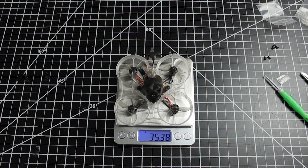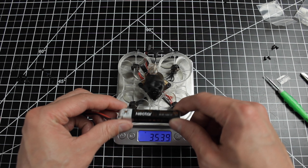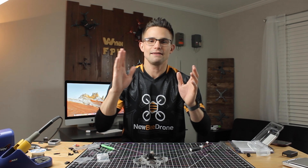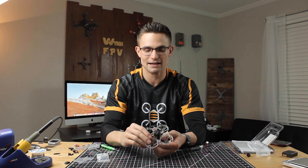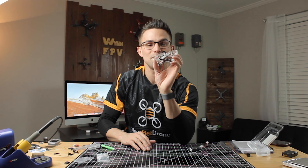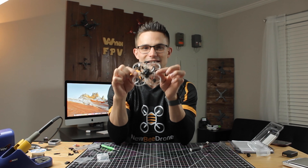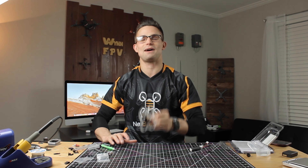Let's weigh this thing — it comes in at 35.38 grams with the Nano RX and everything. The primary battery I'll be using is a Nitro Nectar two cell 300 milliamp battery, and with that on there the total comes to 53.45 grams. Thank you guys for joining me. These videos take a lot of time, so hopefully someone found it helpful building their first 75 millimeter whoop. Leave any questions in the comments. Next videos will have freestyle flying footage and Insta360 Go cinematic footage — hopefully some cool shots flying through tight spots. Hit that subscribe button and we'll see you next time!